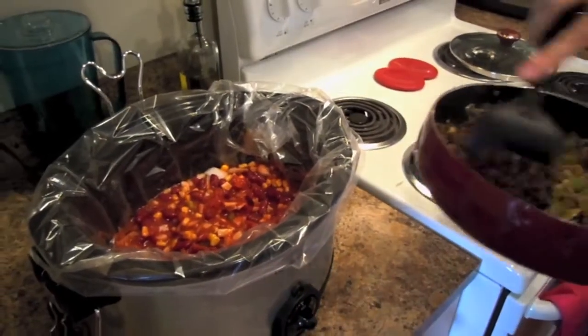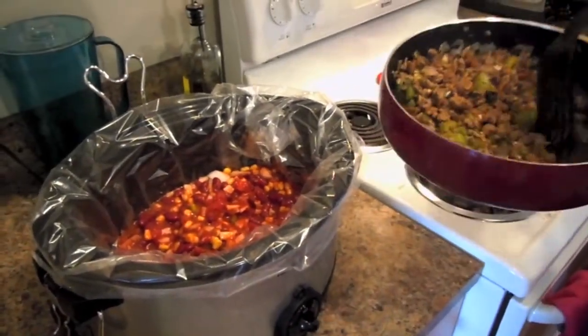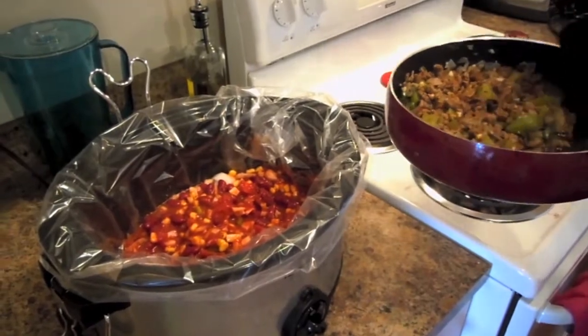Alright, now this meat has been pre-drained. There's a little bit of juices still on there, but you want to try to get out as much as possible.